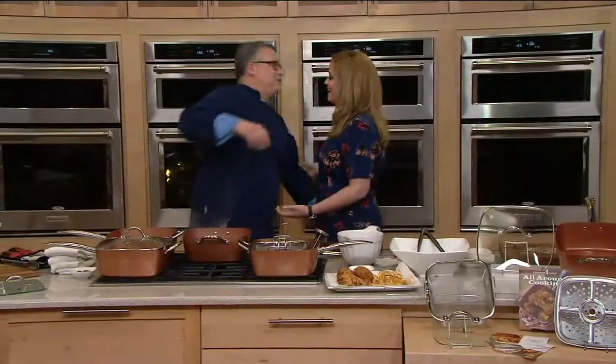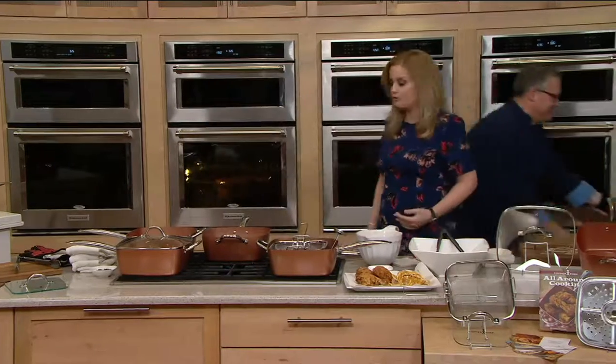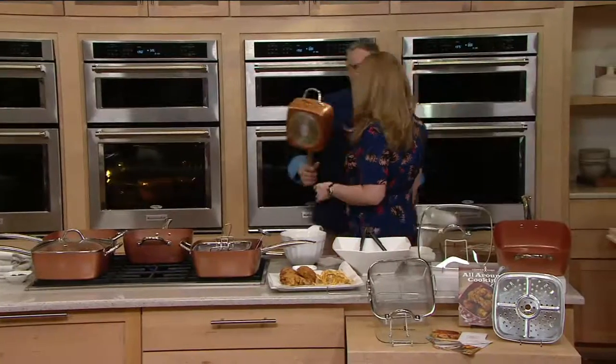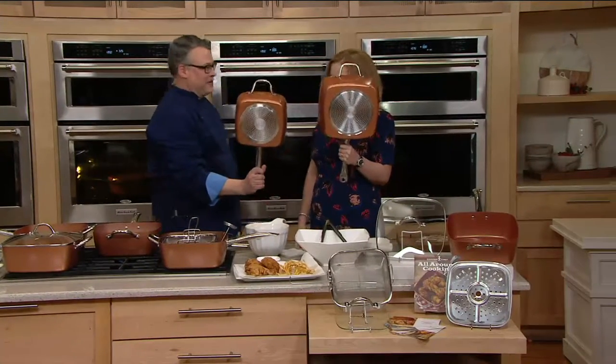Chef Joe McAllister! It's good to see you. How do you feel about the Copper Chef as a 23-year chef yourself? Well, when you take a look at the size difference — it's just amazing. It's like I took my smartphone and blew up the picture with my finger. It's this now instead of this. Look at that — that's amazing.